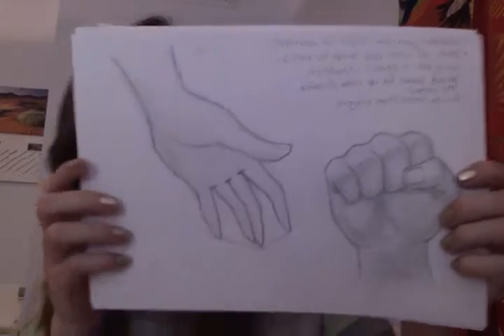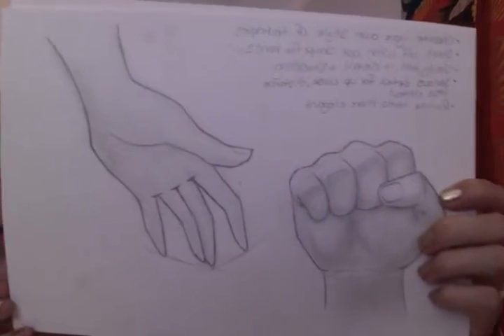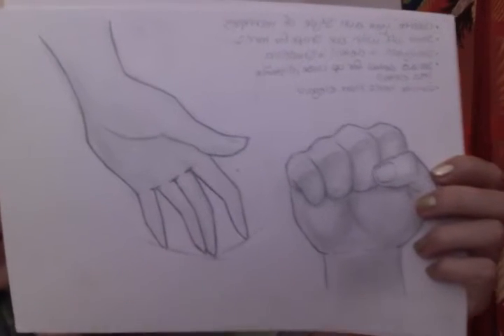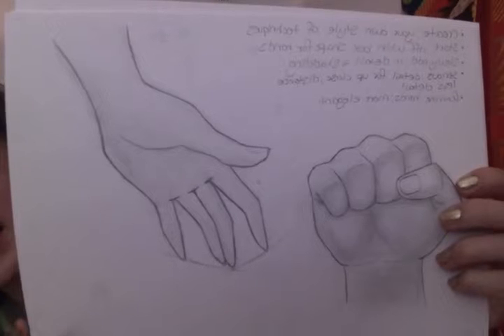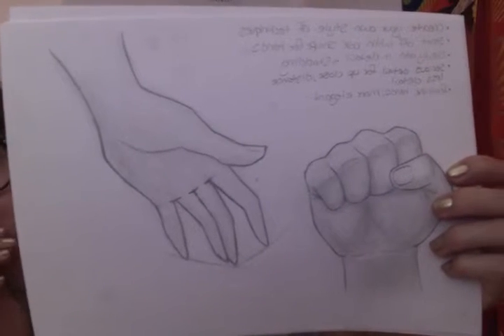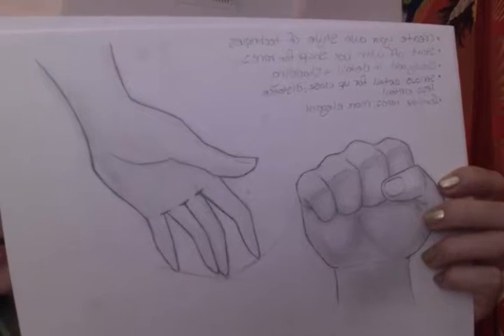So this is the hands tutorial that he showed for the male fist as well as the female hand. I took notes as you can see while the video is playing. This really helped me get the grasp on how to do hands. I was terrible at hands and I just didn't know even how to remotely go about them.